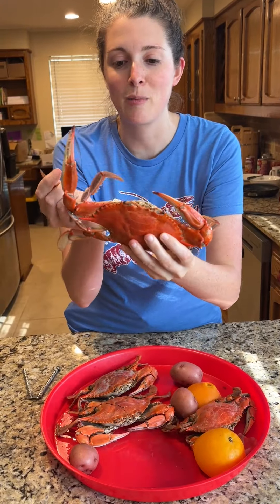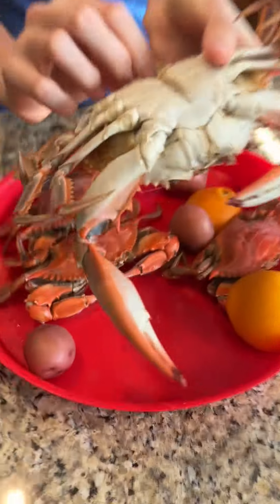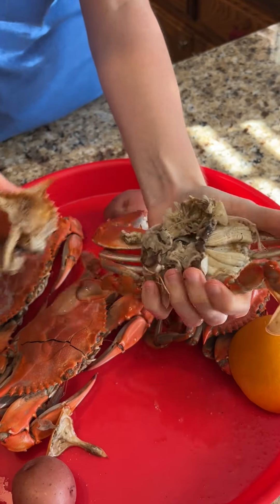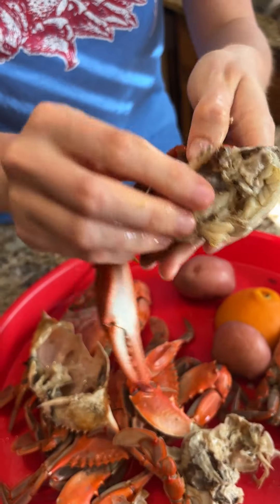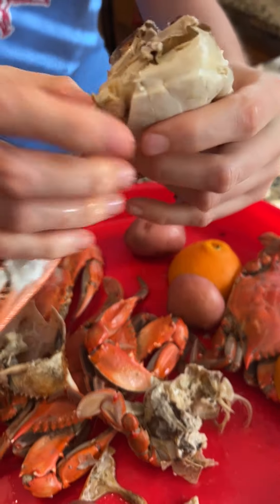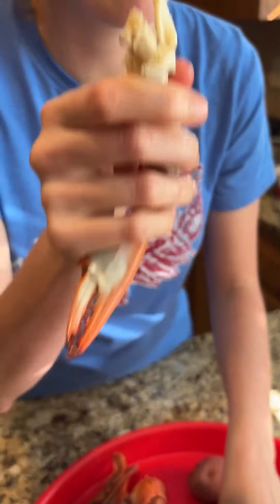All right y'all, we're gonna take our biggest one. Of course y'all know me — there's the keyhole in the back that I like to open up, that's what I call it. We're just gonna pop the shell, there it is, and we're gonna break this in half. We're gonna take out the dead man's lungs right there, and y'all see that beautiful sweet Louisiana crab meat. C'est bon!